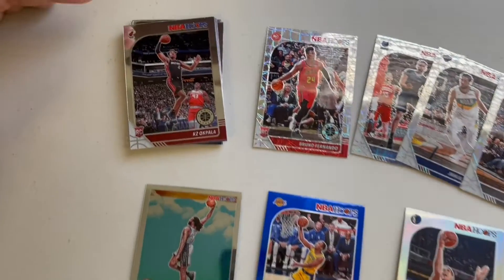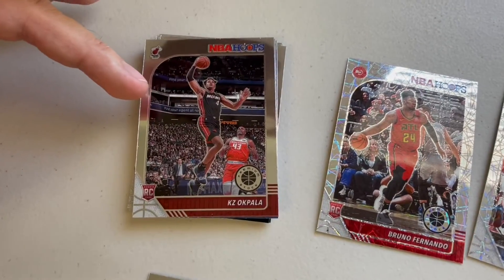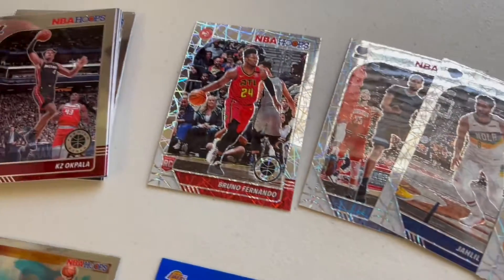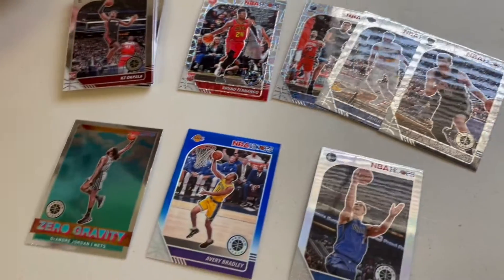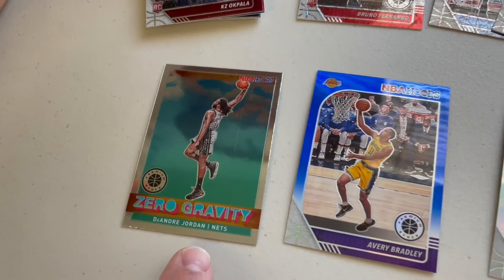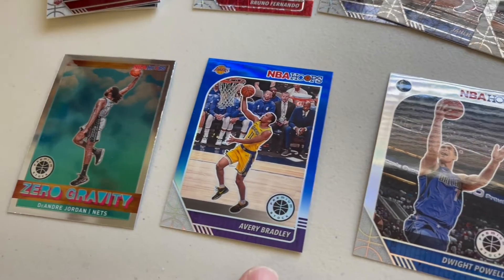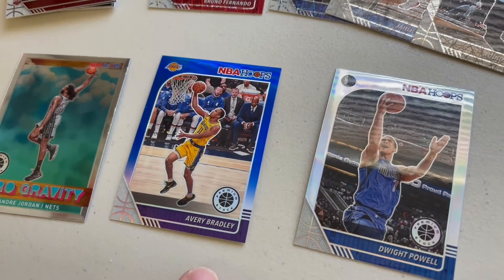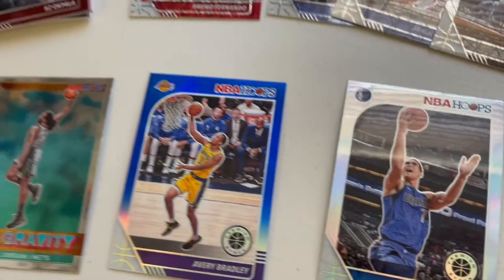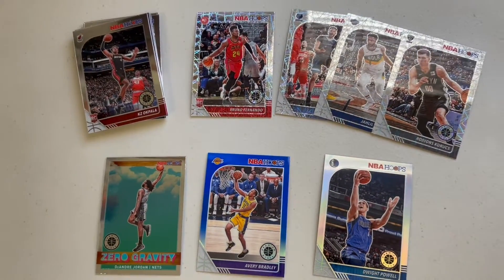To review what we got today: we got a stack of basic cards including one rookie card, we got a rookie card laser, and we got four laser cards, so we actually got 16 in the whole pack. And we got a zero gravity of DeAndre Jordan, a blue card of Avery Bradley, and a silver prism of Dwight Powell. Not the best pack, but thanks for watching — we'll see you next time guys.